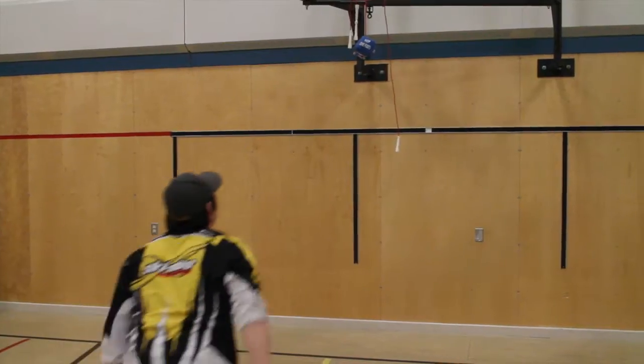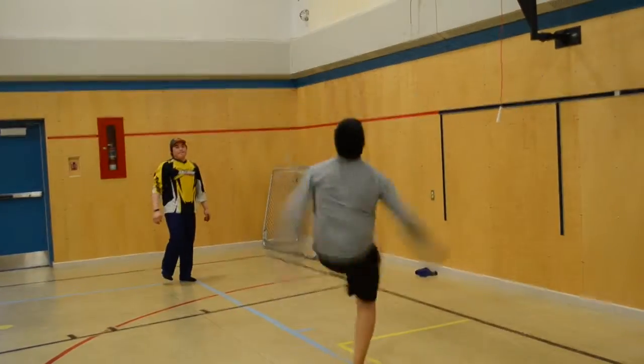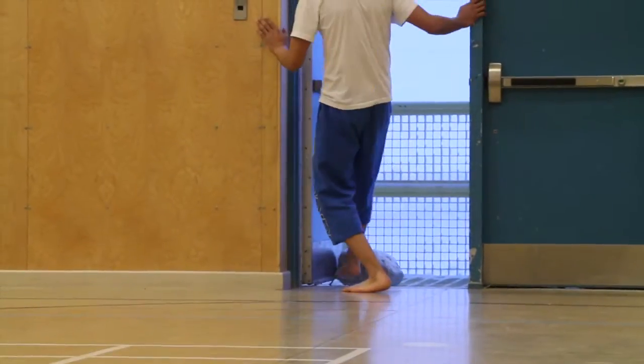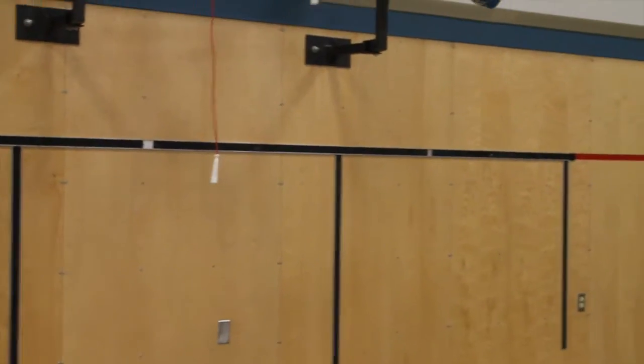The one foot high kick — you have to kick a seal on a stick with rope, kick with one foot, land with the same foot, hop three times, and try to keep your balance.